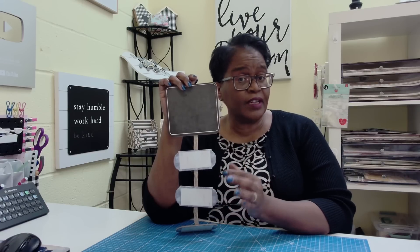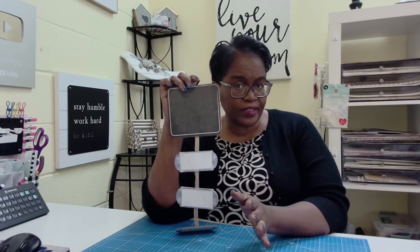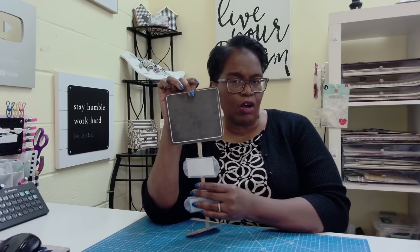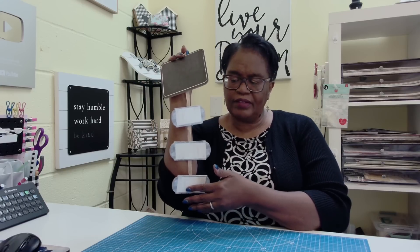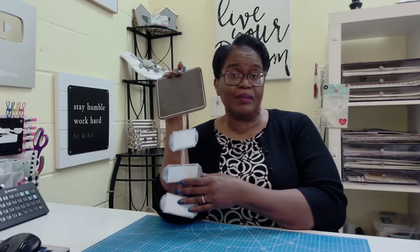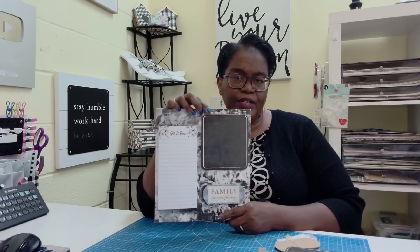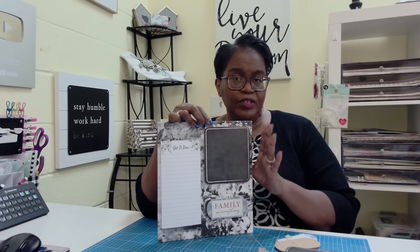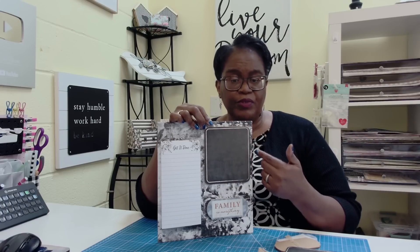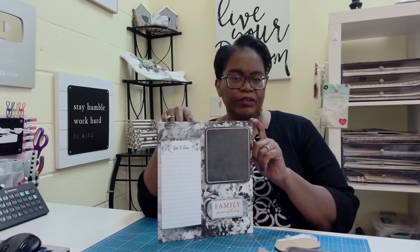Some of you might have seen this in a very recent Dollar Tree sneak peek short video that I shared with you. If you haven't seen that video, I'll have it linked in the description box below. This is a little mini chalkboard that I got from the Dollar Tree, and it has these little frames or tags — I'm not really sure what you call them. We're going to take one of these and turn it into a message board. This message board can be mounted to the wall, or you can attach magnets to the back and place it on the refrigerator — and that's exactly what I think I'll do.